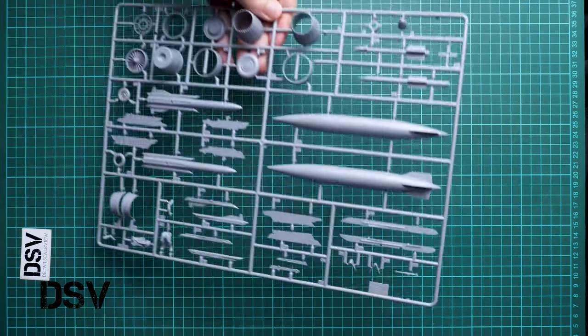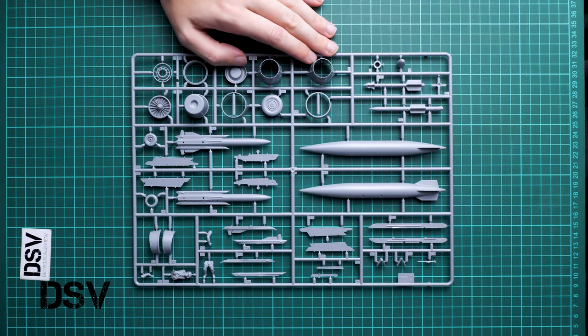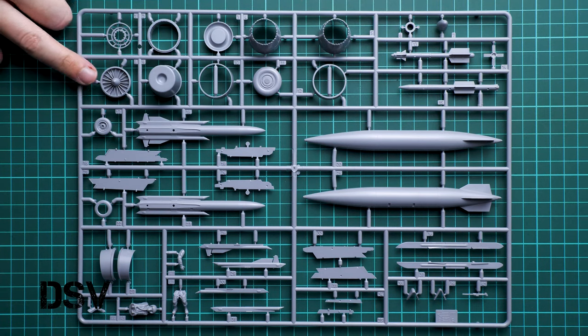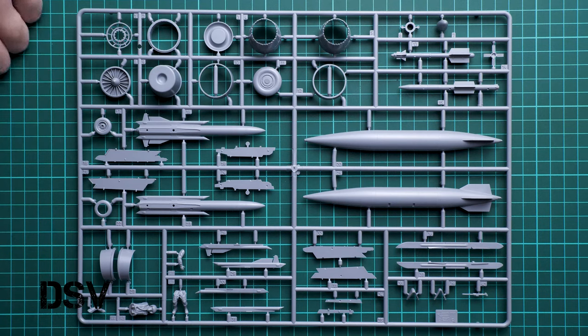Here we get all the parts which are usually supplied in a double set on aircraft kits. We have engine nozzles, and also some parts for the frontal section — you can see the fans. We also have landing gear wheels, which are the main candidates for replacement with resin parts, because I hope someone will release something even more detailed here.